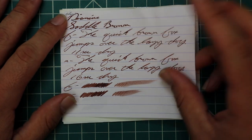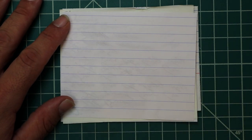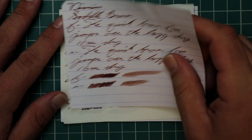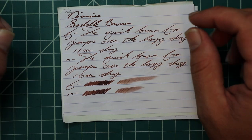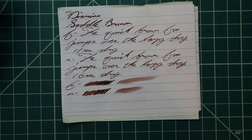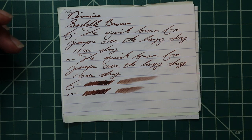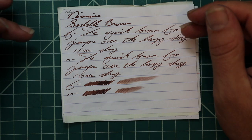Let's take a look at the Clairefontaine. We get no bleeding, no ghosting. The 1.1 has no feather, spread, halo, or sheen, and no real shading coming through with a 1.1 — which, as we'll see through the writing samples, is not very common. It has a lot of shading that it likes to give out.